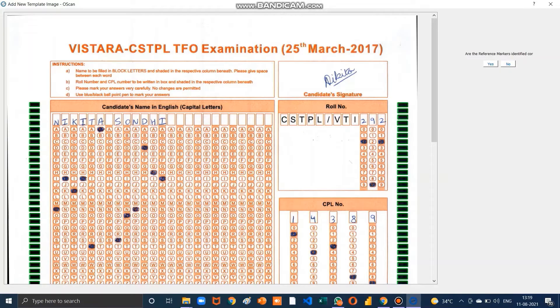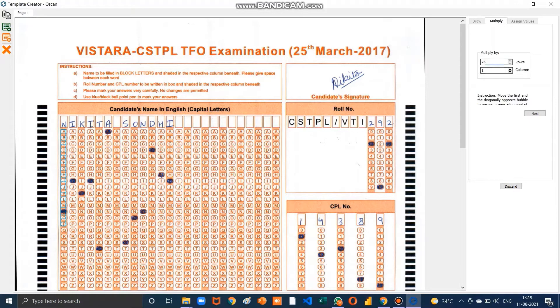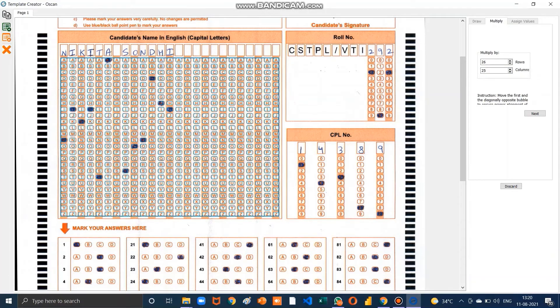After selecting both side timer, click OK and then Yes. The green light will be highlighted — press Yes. Now select the Draw Field option. We start with the candidate name: draw a bubble with your cursor covering the first letter A, then name the field as Student Name and click Next. Allocate 26 rows and 25 columns, then drag to the end up to Z.